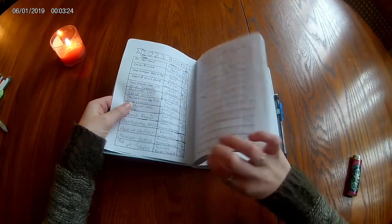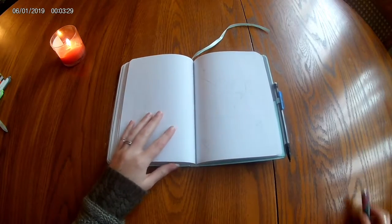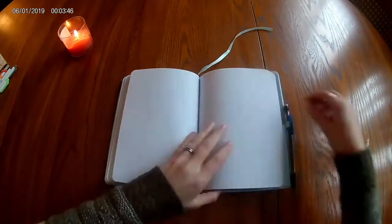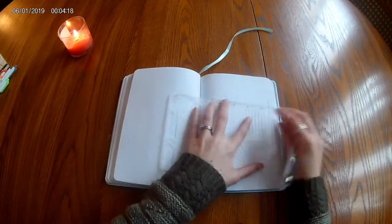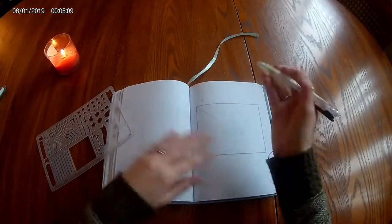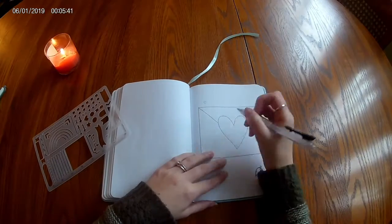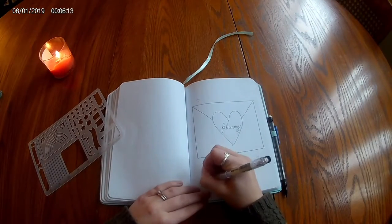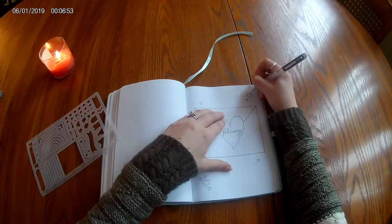For this month's theme I've chosen to do a love letter type theme — anything that has to do with letters, notes, or love, so a lot of hearts. This is of course inspired by Valentine's Day. It's my first February bullet journal spread, so I thought I'd just do something classic, something not super original, just to have it done.